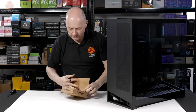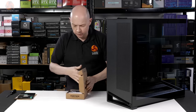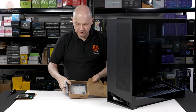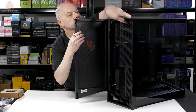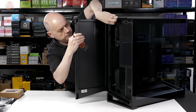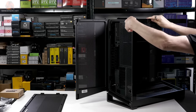A box and an envelope velcroed together. In the envelope we have the user manual, a box of accessories, a cleaning cloth, a few bits and pieces, screws, and a GPU support. With the door open, two thumbscrews. Away with the top panel — two more thumbscrews.